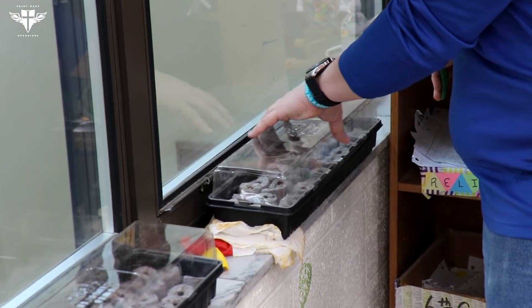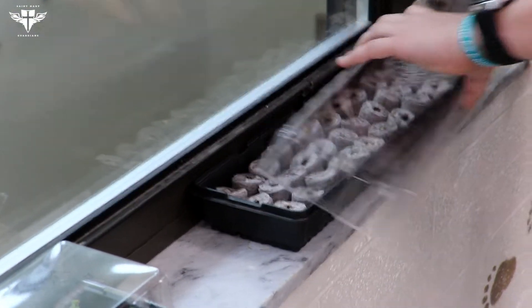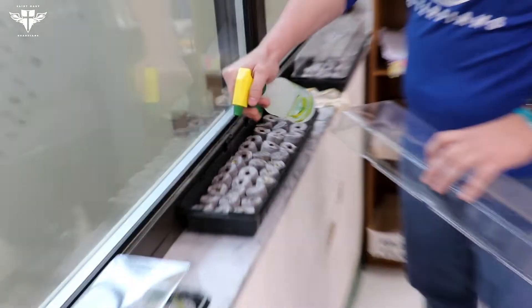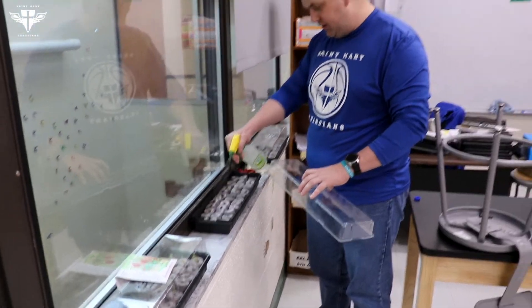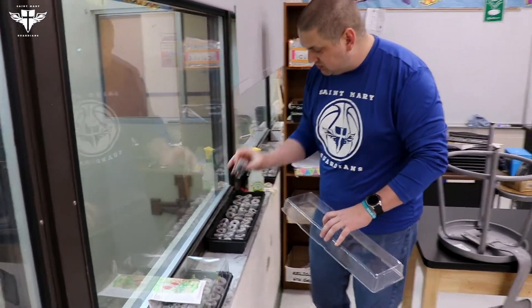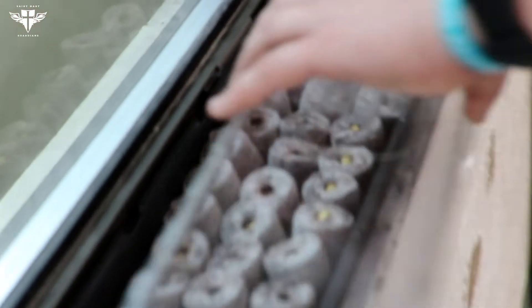They had peat moss pellets inside that expanded when they were given their initial watering, and then they put their seeds in. To give you a little bit of an idea, you can already see a little bit of germination happening in some of them.